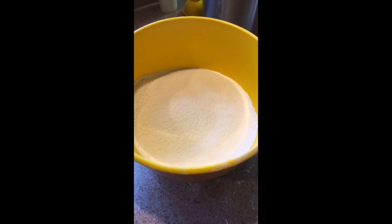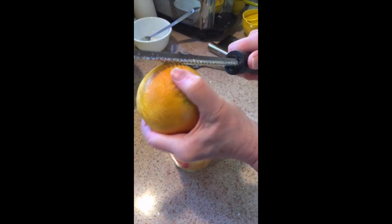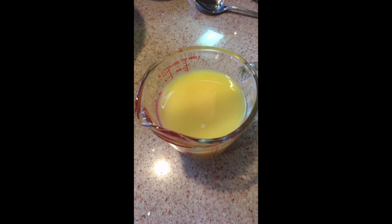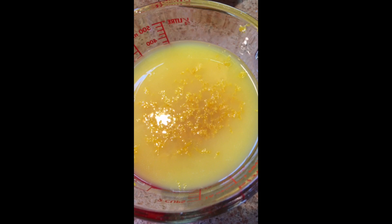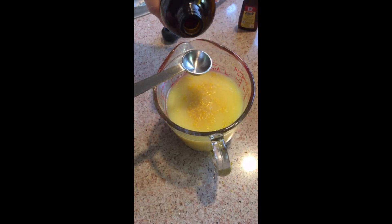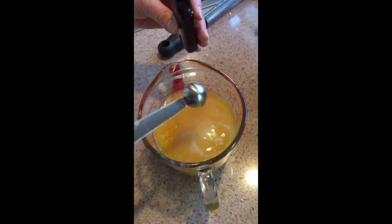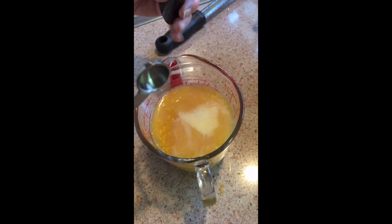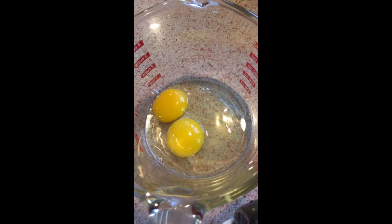We're sifting all the dry ingredients. Now we're gonna put all the wet ingredients together. Here we are zesting the orange and adding it to the orange juice. We added the orange zest to the orange juice and now we're gonna be adding the vanilla extract. We're gonna add a little bit of the lemon extract.